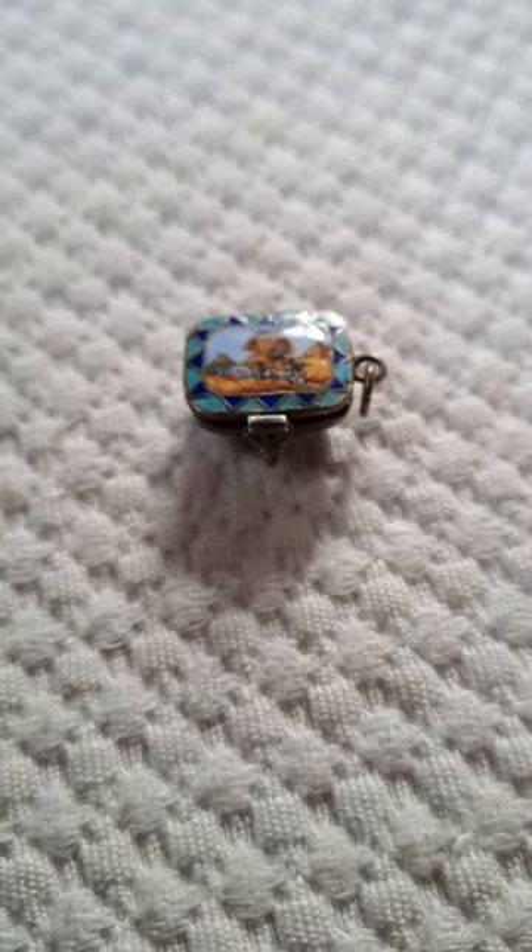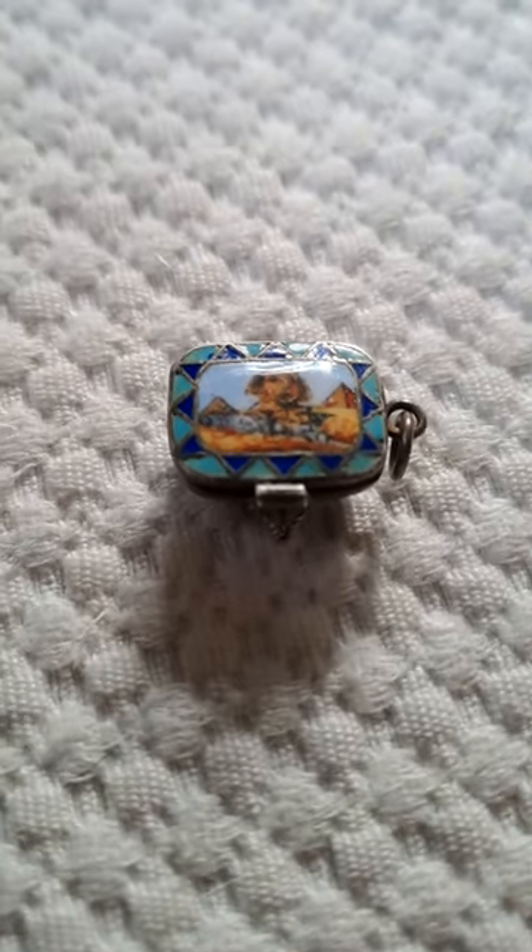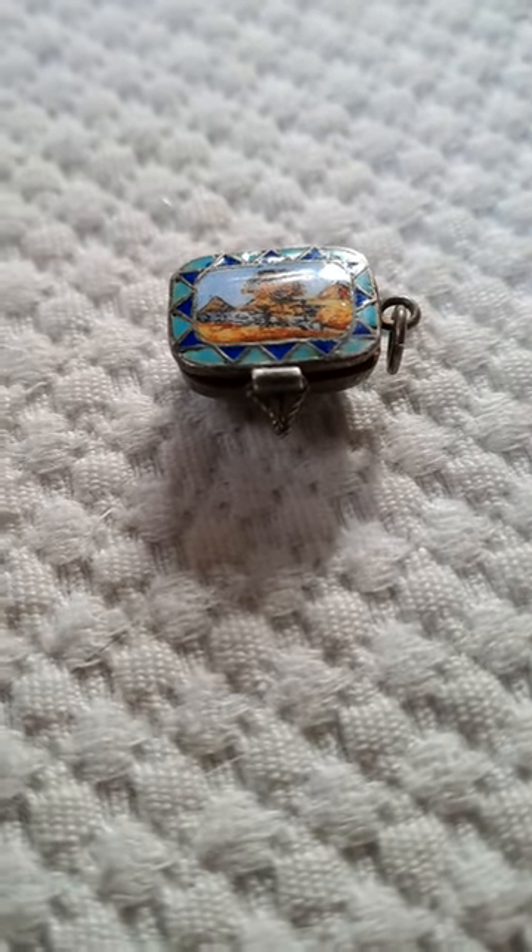Hello, hello from Top Banana. And what do we have here? Looks like we have a Sphinx enamel Moses basket. Often these are Norwegian.